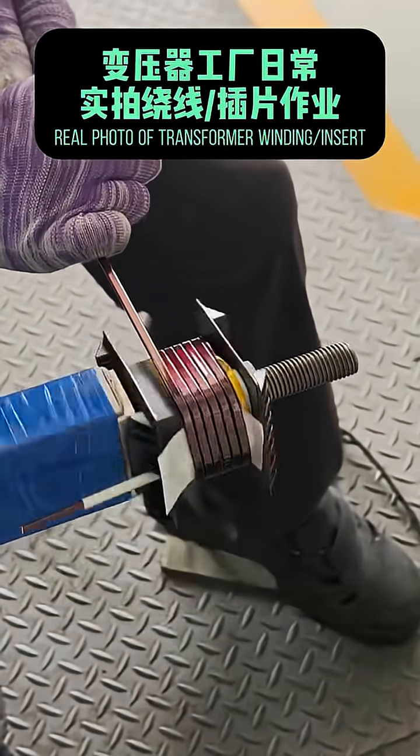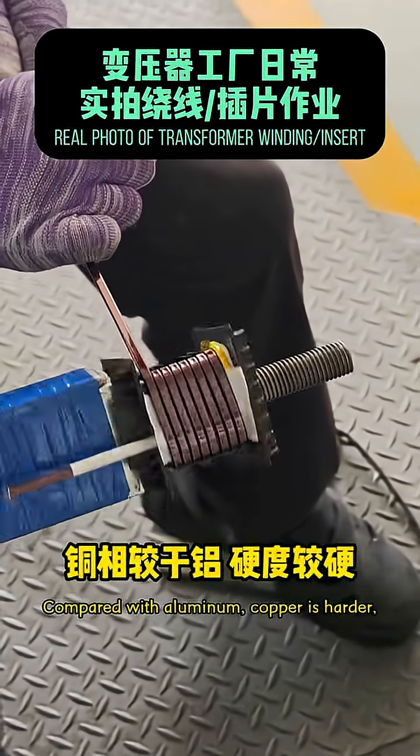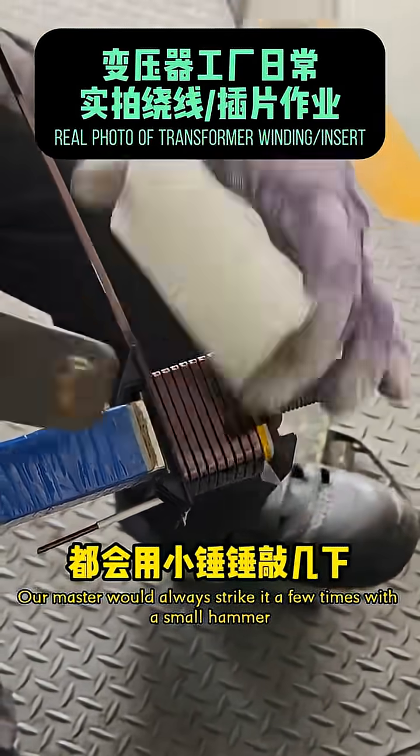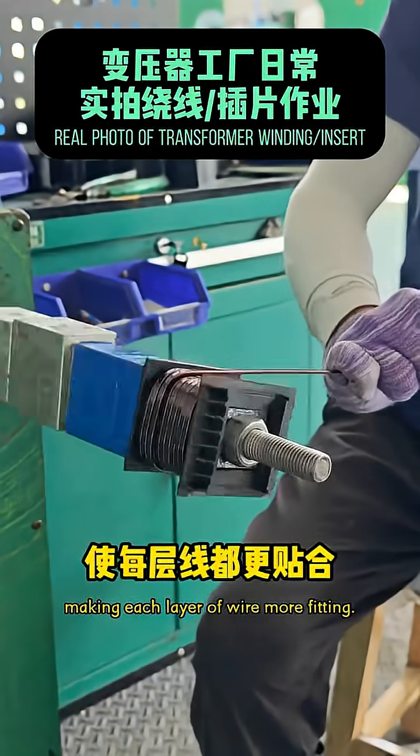Our worker is winding copper wire today. Copper is harder than aluminum, so after each layer is wound, our master will use a small hammer. He taps it a few times to make each layer fit better.